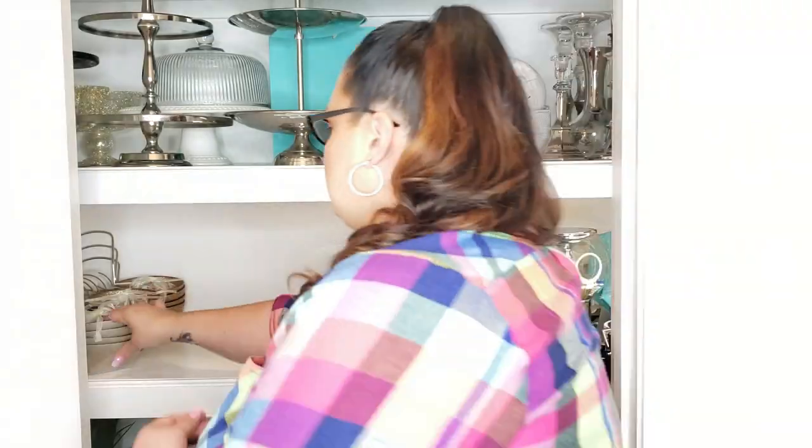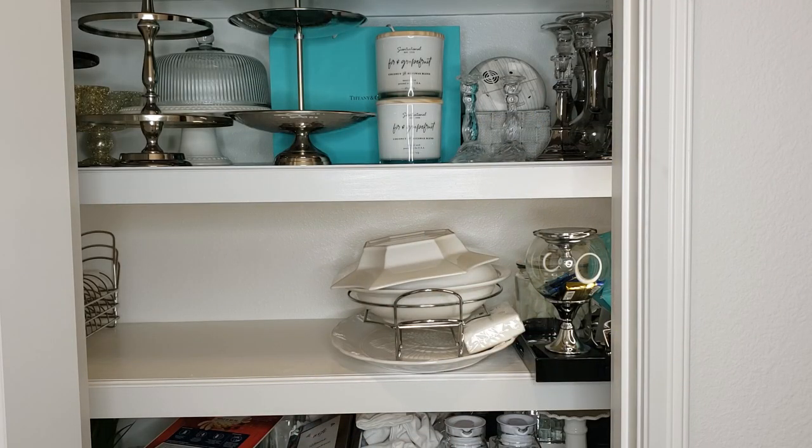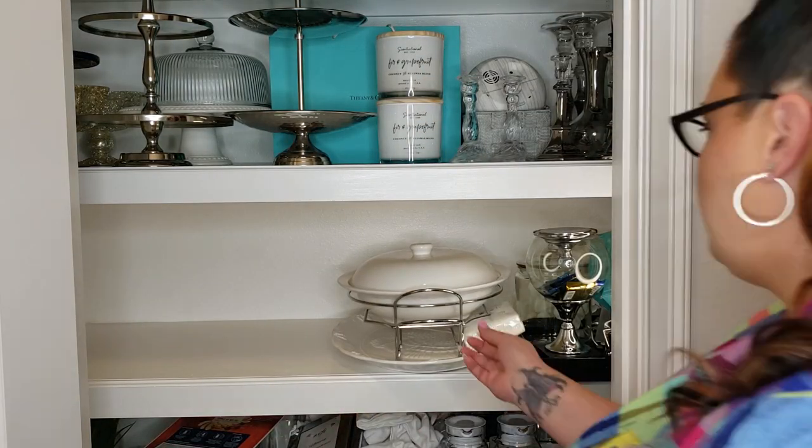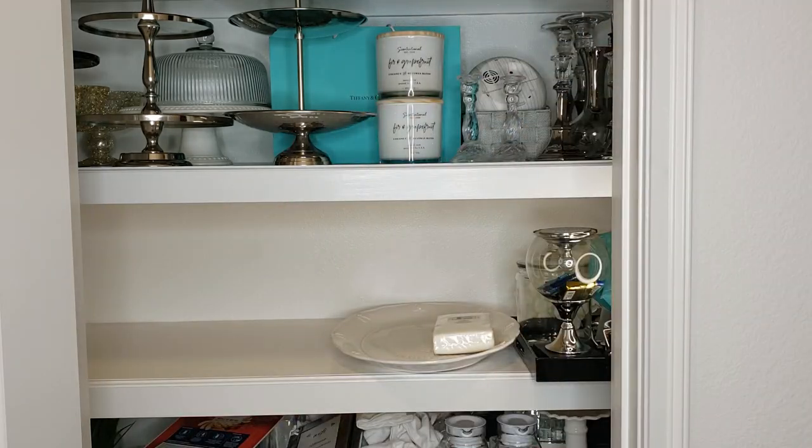So I'm going to start by removing everything from the closet and I'm using my kitchen and my dining table to sort and group all these things as I'm taking it out, just to make it easier when it's time to pack things back away.